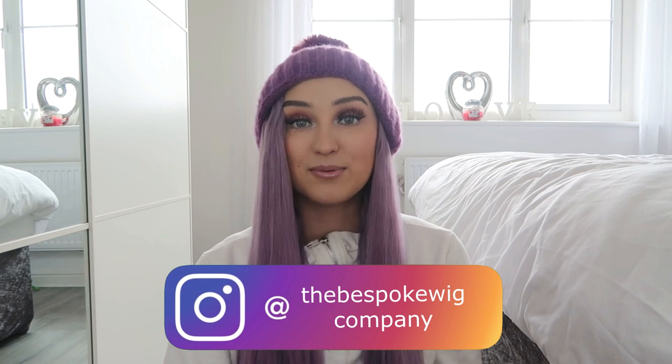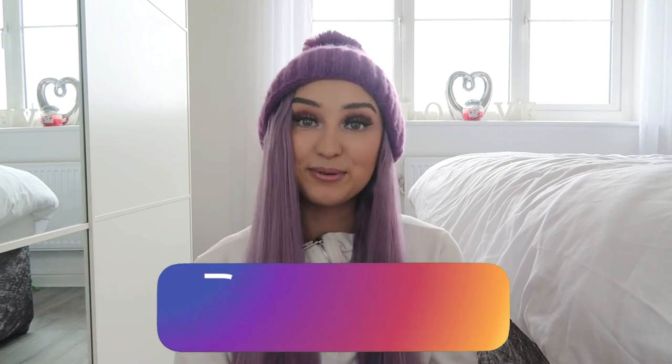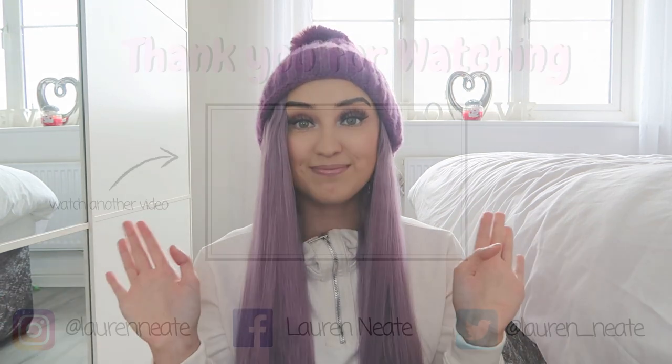Lucy from the Bespoke Wig Company kindly said that if you want this wig, you can get it for 25 pounds — they're usually 49 pounds, but just send her a DM on Instagram, which I'll pop on the screen, and say the words 'Lauren 25 pounds' and she will sort you out. They've got lots of different color combinations too — different color hats, different color hair. You don't have to go purple, but you can if you want to! And yeah, that's pretty much it guys — I'll see you in the next video, bye!